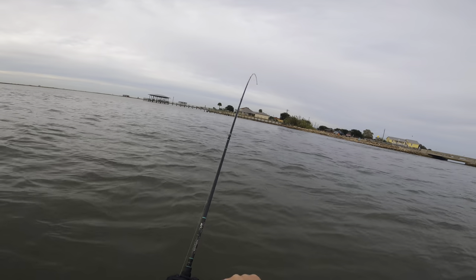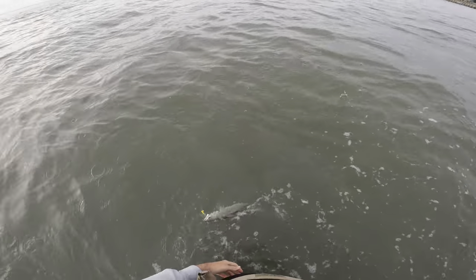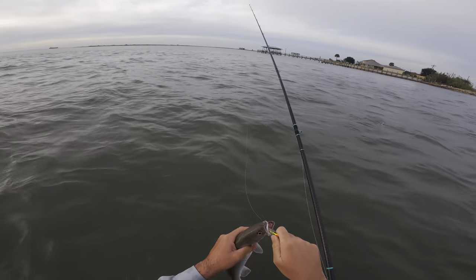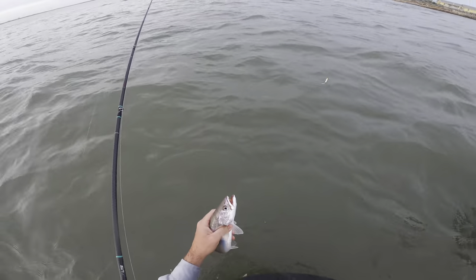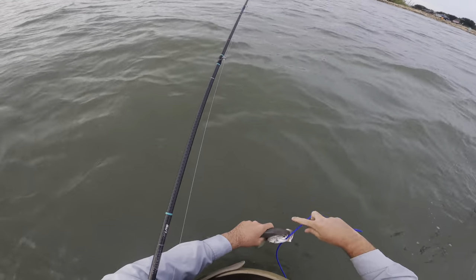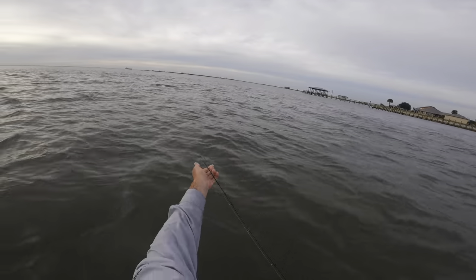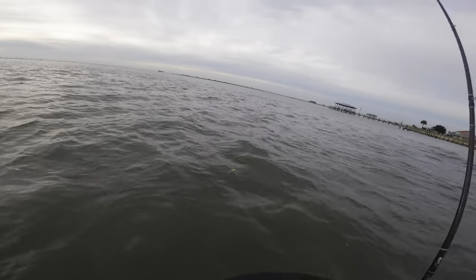That's going to be a sand trout — oh, it's a big sand trout! That's a nice sand trout right there. We are actually desperate today — we have not caught a speckled trout yet, so we are going to be eating some sand trout. Sand trout are great to eat as long as you do not freeze them. Most people say they get mushy when frozen, so just eat them fresh. Let's see what else we can catch.